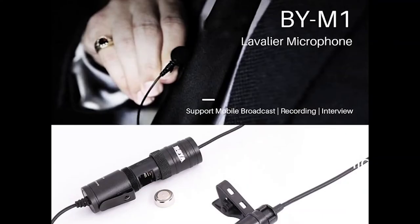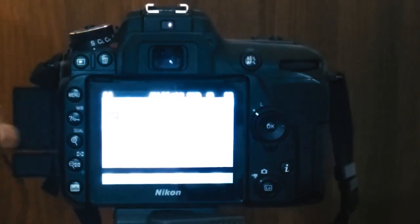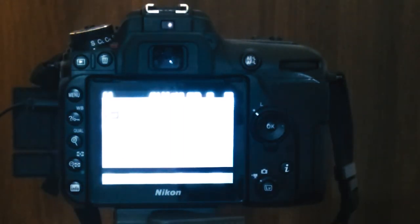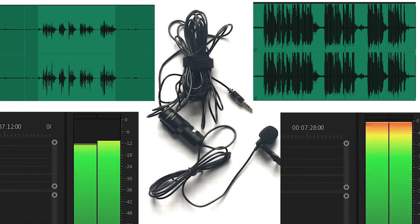I am testing the mic with the camera, first using the camera's built-in mic — clip-on mic for smartphones, DSLRs, camcorders, audio recorders, PC, etc. You can easily see the difference in loudness and clarity with the help of the equalizer.